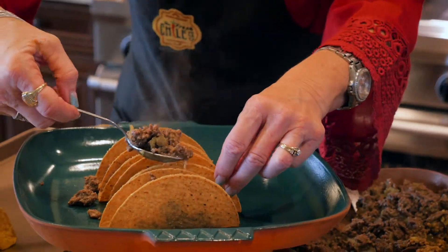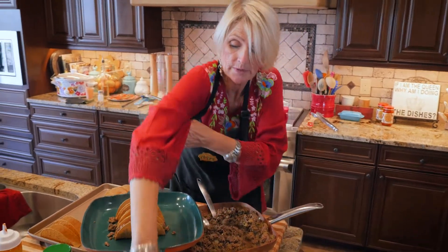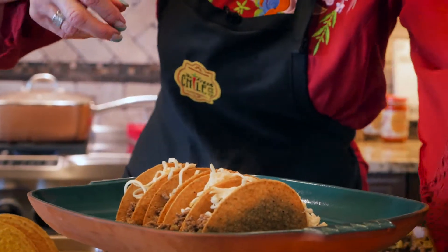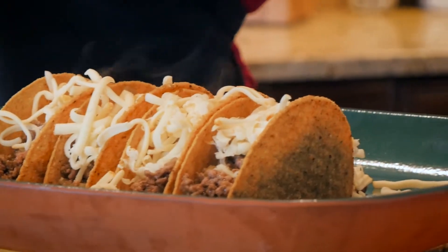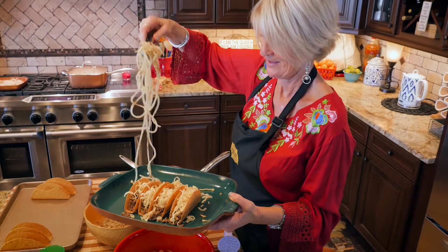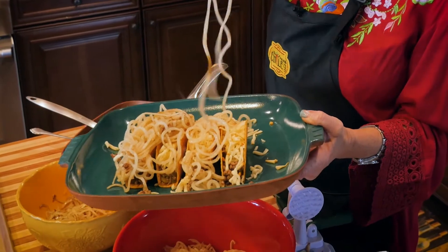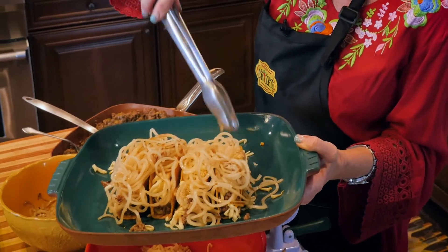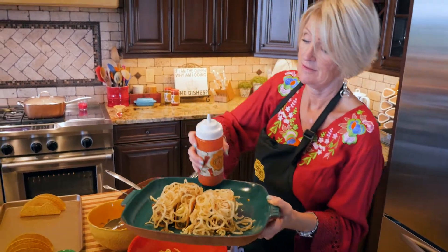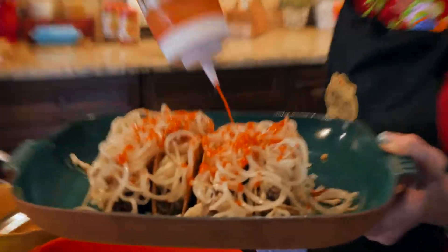So we put a generous helping of meat in the taco shell. And then of course we want to have the cheese on top of the meat so it'll just melt all down. Yummy. Potatoes on top. Cover with your fresh red sauce.